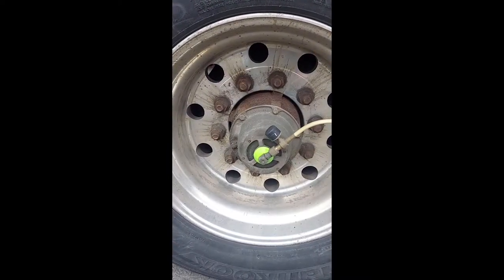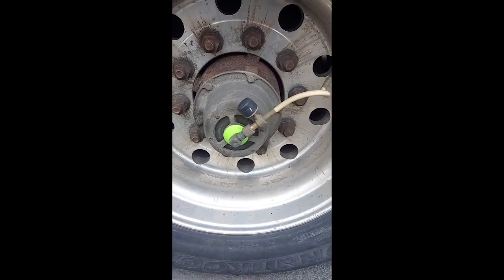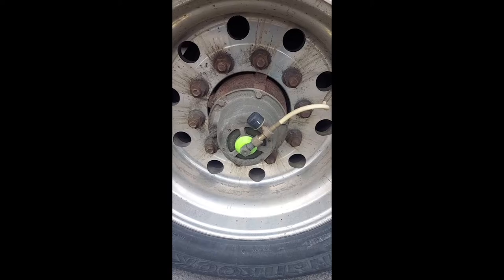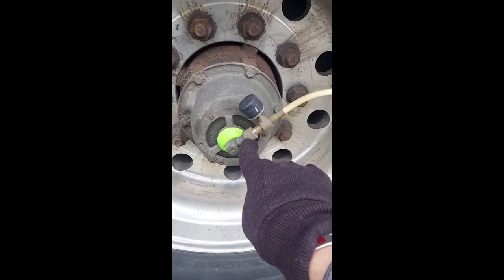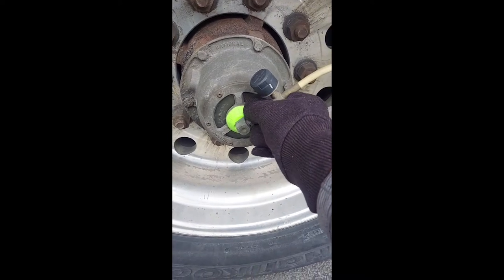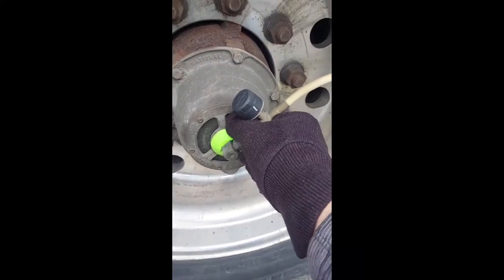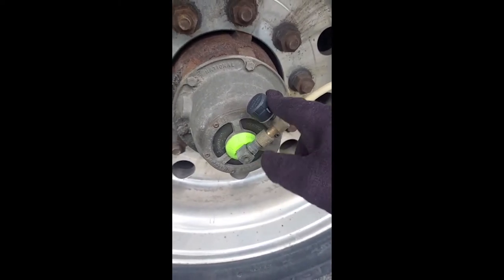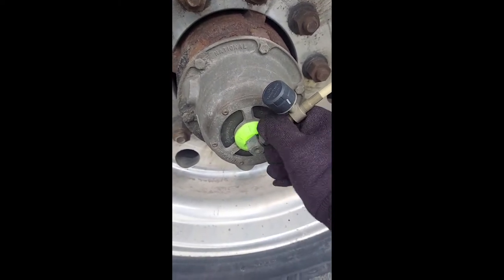This is what the auto inflation system typically looks like. I've already gone to the trouble of loosening this — it can be on there tight because most people don't take these off. All you have to do is unscrew this just like you would a valve stem. This, by the way, is a TPMS sensor, so it monitors the tire pressure and temperature.